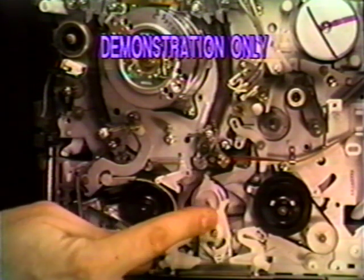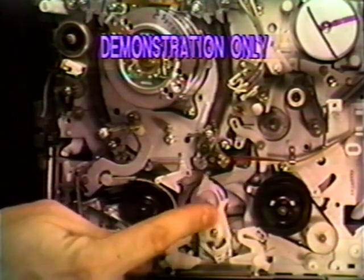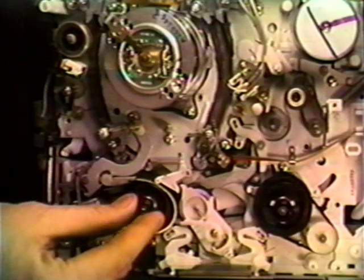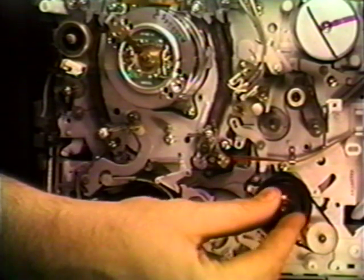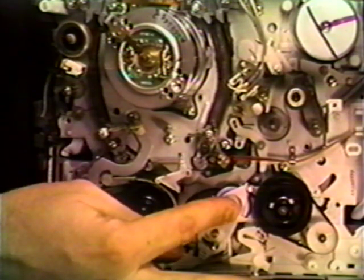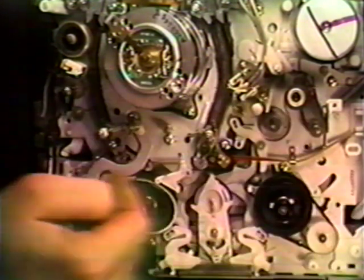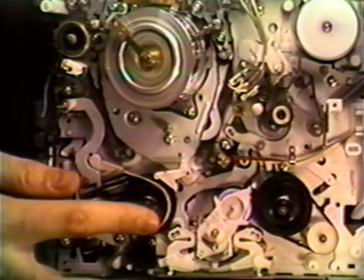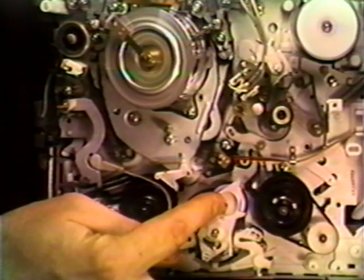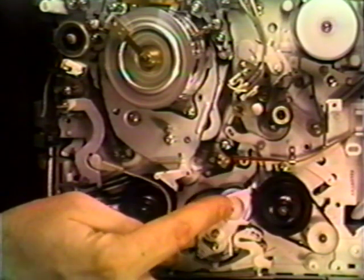Let's first have a look at an idler and what it actually does. This is the idler that's spinning freely in the middle. It moves left or right depending on the mode that the VCR is in. It acts as a clutch to turn these two reels — one is the supply on the left, the take-up is on the right. This VCR has been put into play mode, and you'll notice that the idler has moved to the right, turning the take-up reel. As the tape comes off the capstan, it's brought into the cartridge by the take-up reel.